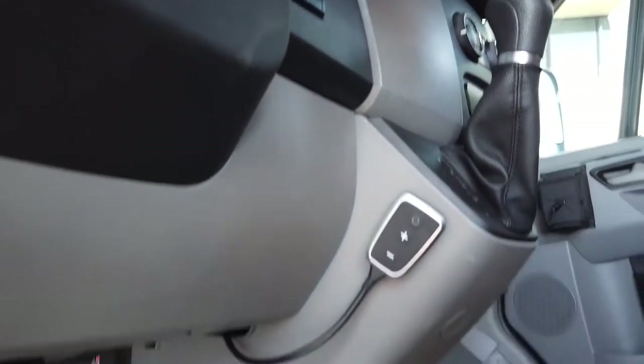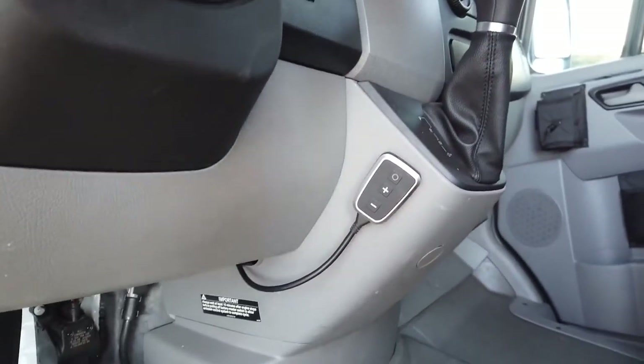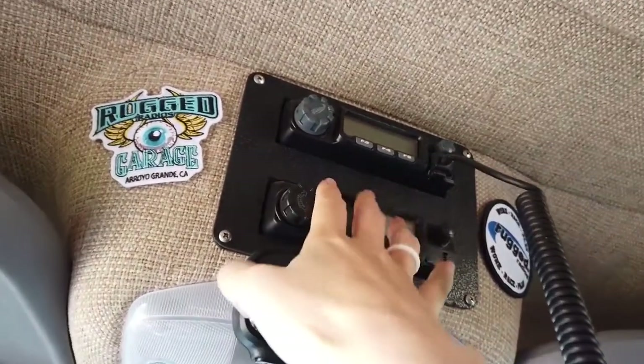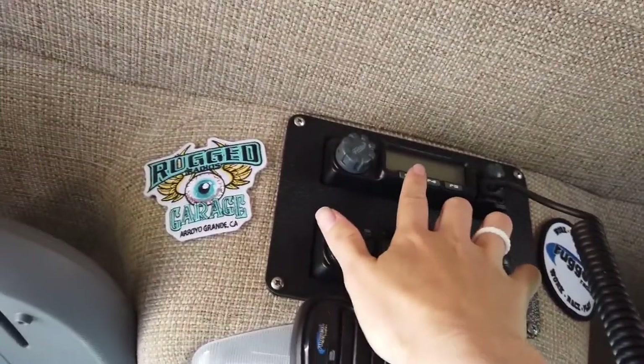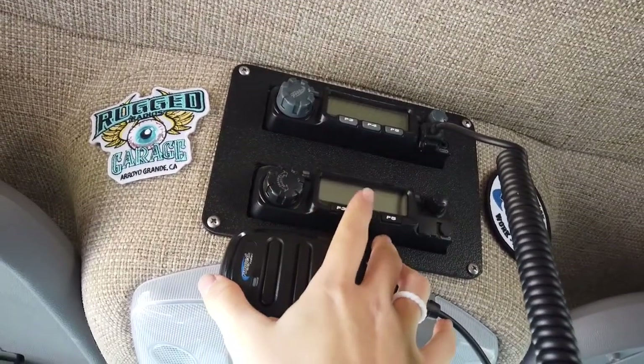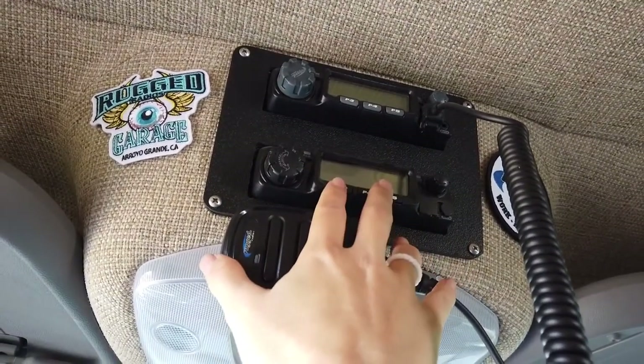You can also see the pedal box here, which we can change and adjust according to our likes. We have some communication up here — we have rugged radios on board, two of them. One is for long range with no obstacles, and this radio is better for short range but where there are obstacles like trees or rocks in the way.